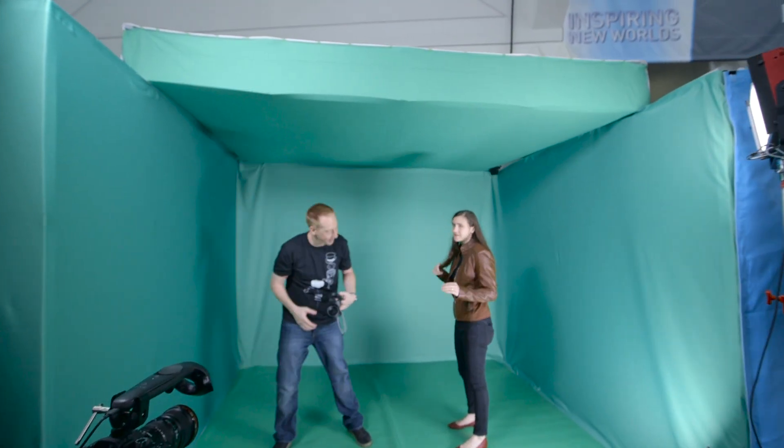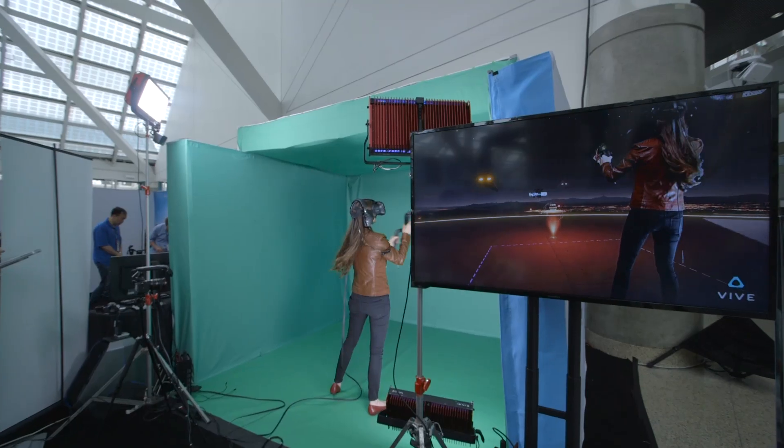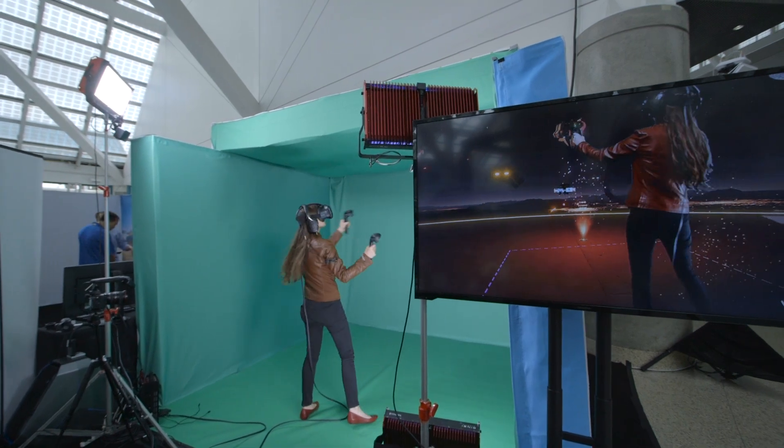The first thing you need is a green screen, which you'd need for any kind of cutout of a person. It has to keep the lighting even and create a flat background that you'll use to overlay the person.